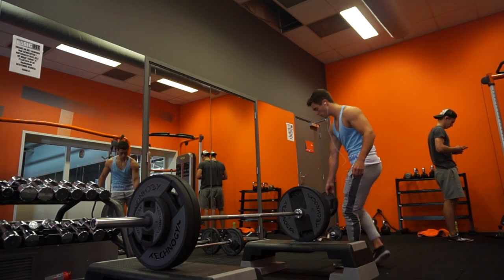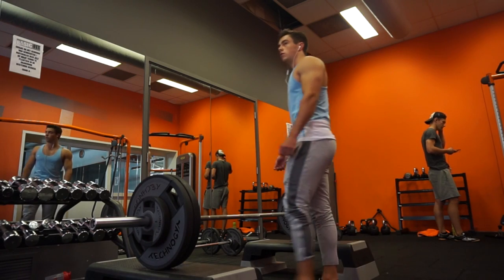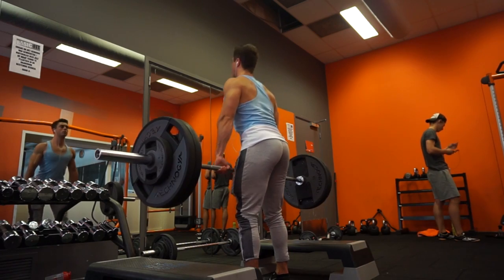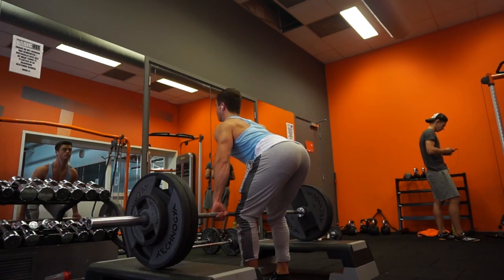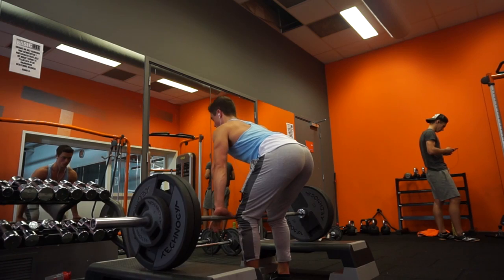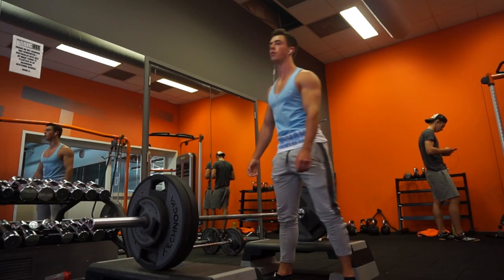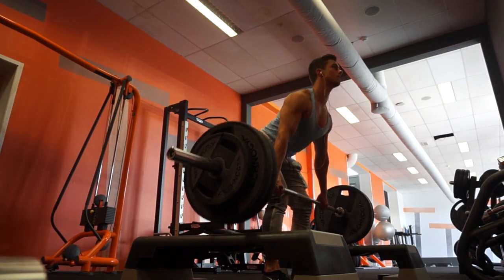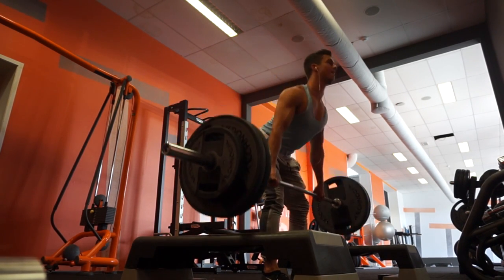First of all we're doing rack pulls, five by five — five sets, five reps. With rack pulls I always keep my abs tight and my lower back straight. Don't do rack pulls or deadlifts with a curved back because it's very bad and you can really destroy your back that way. I also like to keep a mixed grip — one overhand, one underhand. Just pick whichever hand feels comfortable for underhand or overhand, it's personal preference.